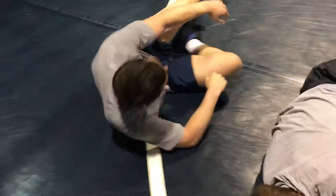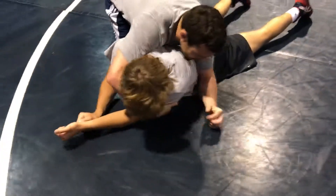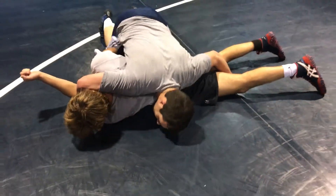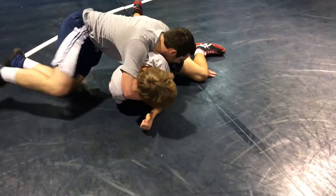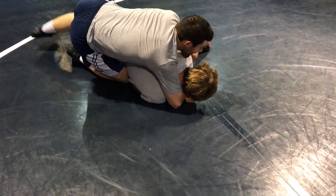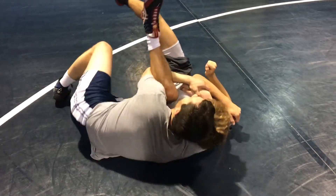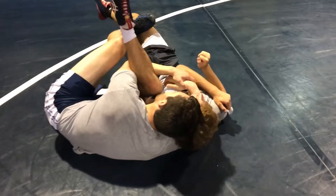So one more time, all in one motion: cross face, shoulder down, behind his knee, walk his head to his knee, lock my hand on top, use my knee to bring him back, readjust — knee in the sides, head in the temple, foot in the thigh.